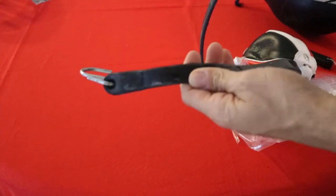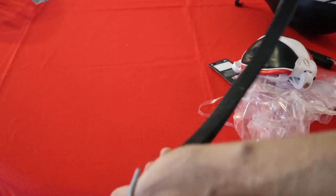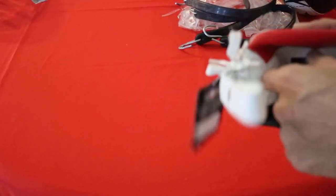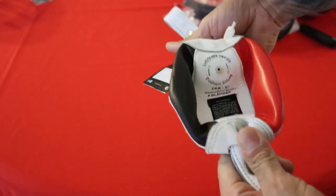It came with some rubber bungees, though I don't think I'll be using them since I already have my own setup. But it's nice to have them regardless. This thing is tiny — I'm gonna have fun with this one.